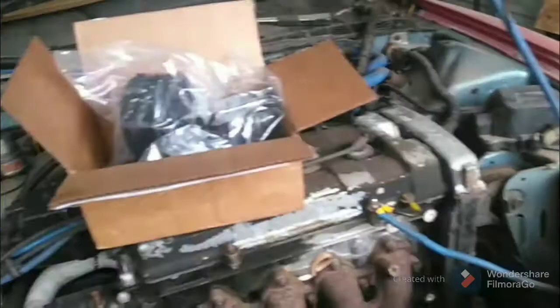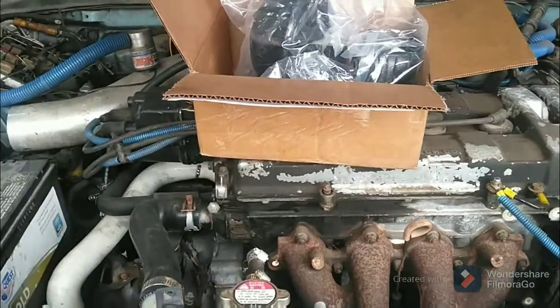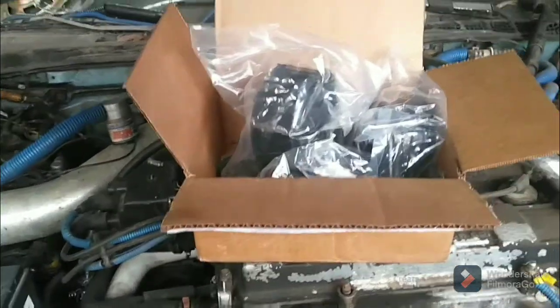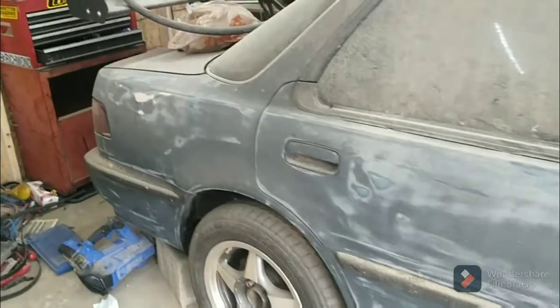Today is about the Integra. Quick update — that's all I was wanting to do, give you a quick update, let y'all know. We're getting some parts in. I'm going to change all those mounts. I got some more parts on the way. And like I said, I started sanding it down, started doing some body work on it.